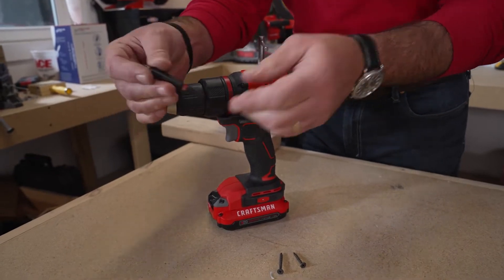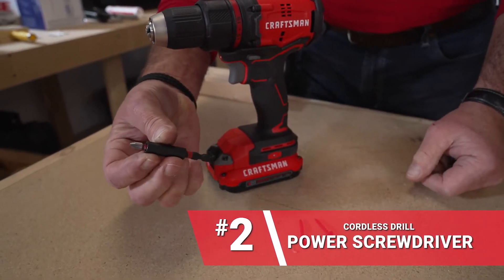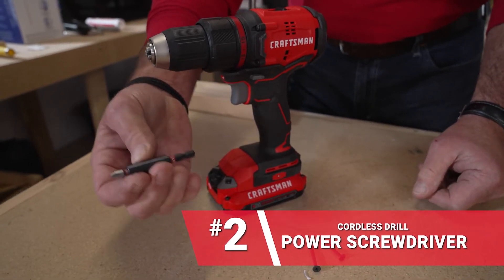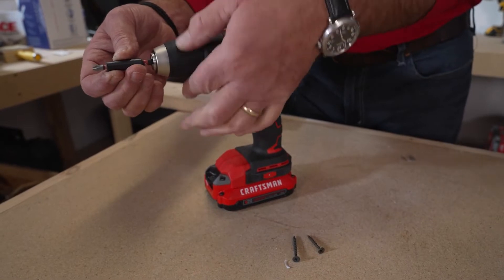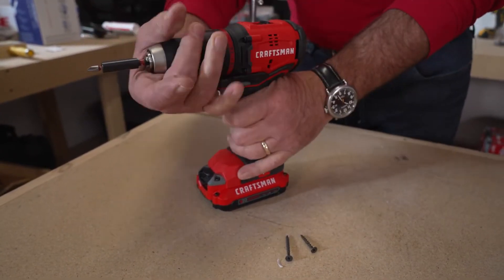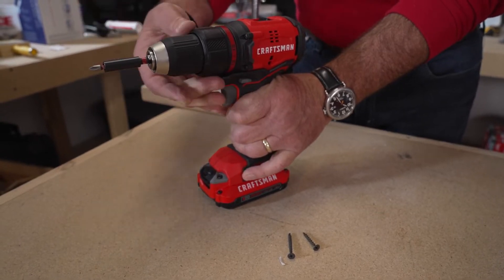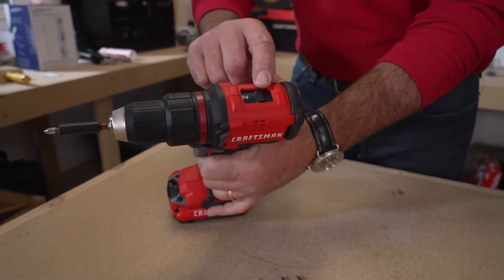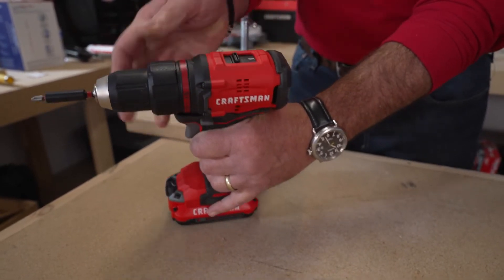Using the drill as a screw gun — I've got a screw bit here, and there are all kinds of attachments that you can use on the end of a cordless drill. That same keyless chuck, you're going to open that up a little bit more than the drill bit was, and go ahead and tighten it in. This is a little sleeve that holds different bits on the end of it. Now remember I talked about the speed — we want more torque, not more speed, so we're going to go to number one.